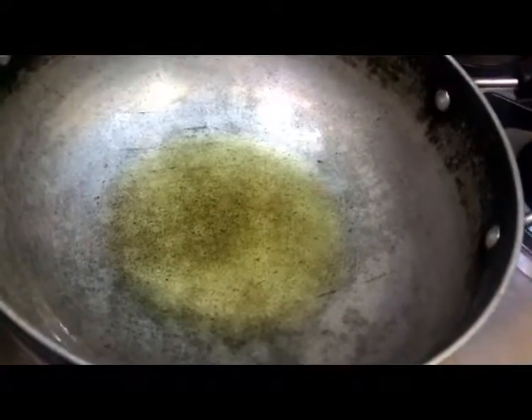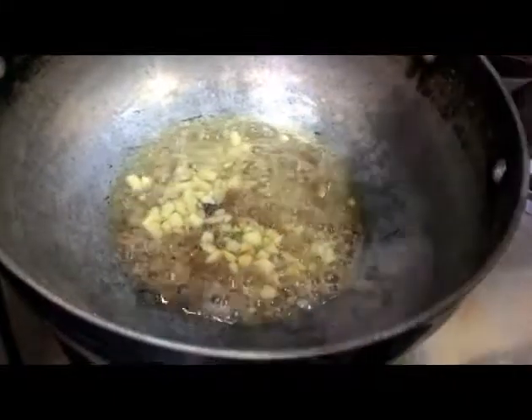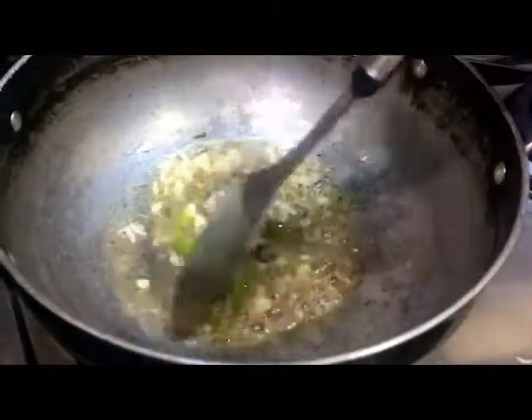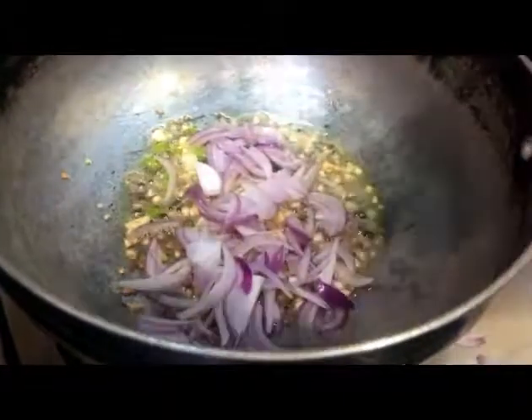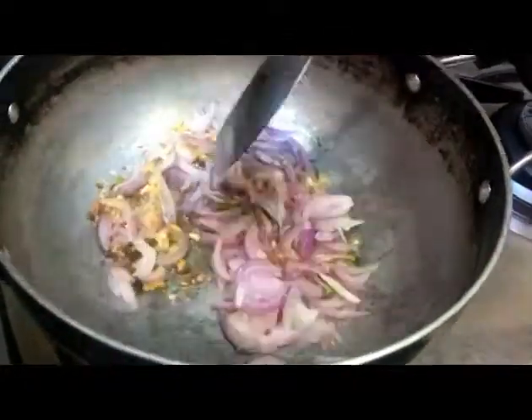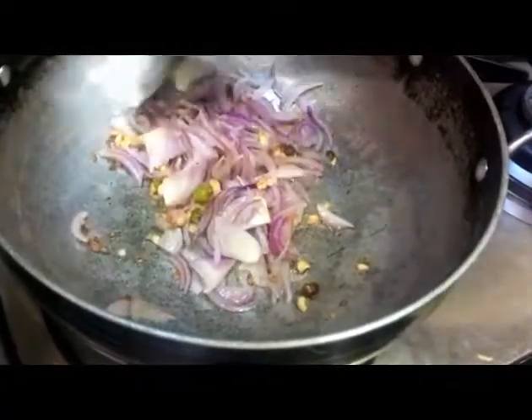First, we will add the rice. We added the rice and will let it sit for half a minute. Then I will add a medium size onion and cut it. I will cook it until it becomes transparent — not golden or brown, just transparent.